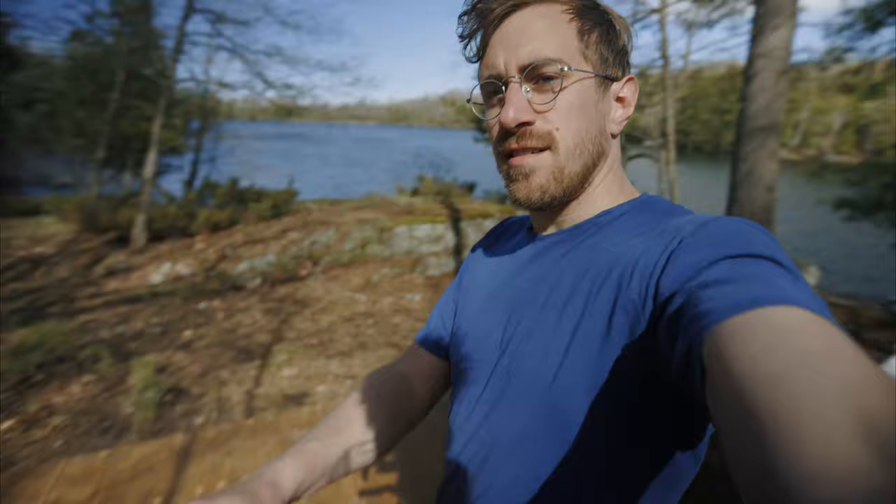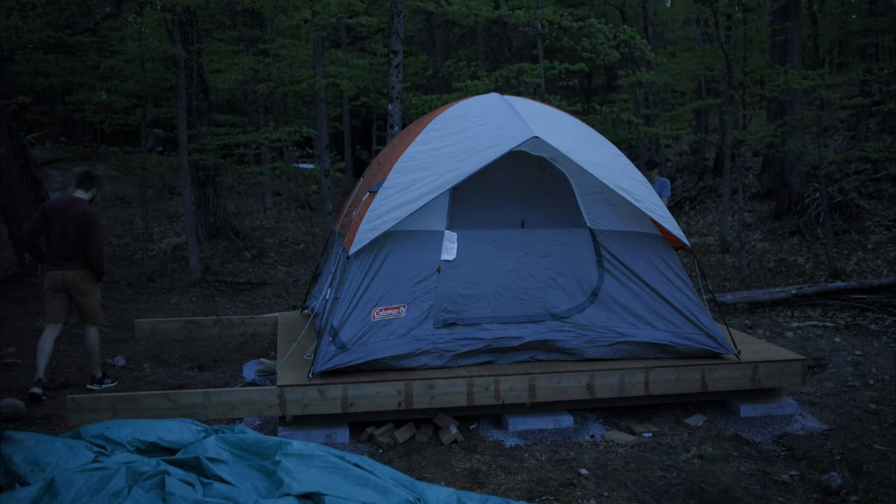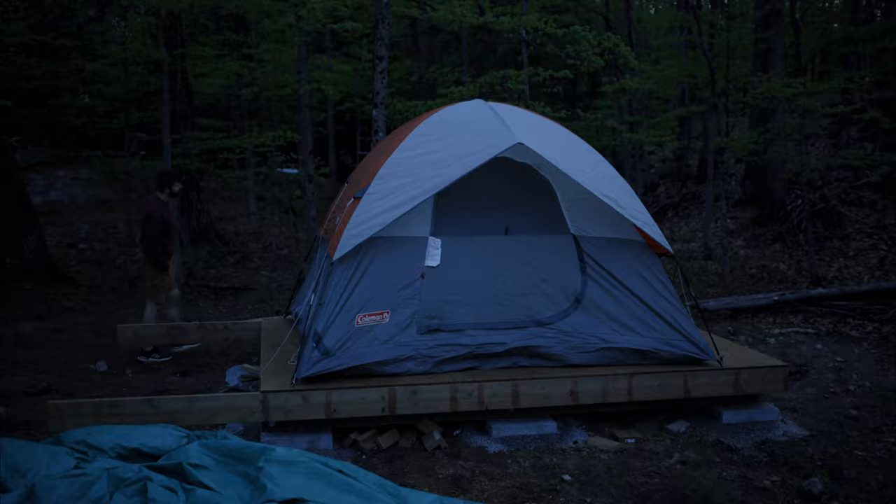All right, did it — solid, pretty happy about it. Now we get to do the fun stuff, which is build a building. My brothers think this is a great camping platform — they're not wrong — but in the next video we're going to be framing the rest of the structure. Sorry guys.